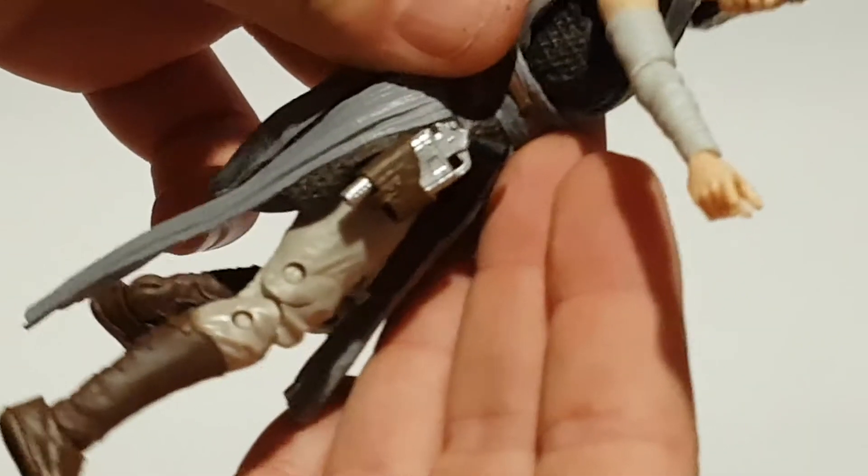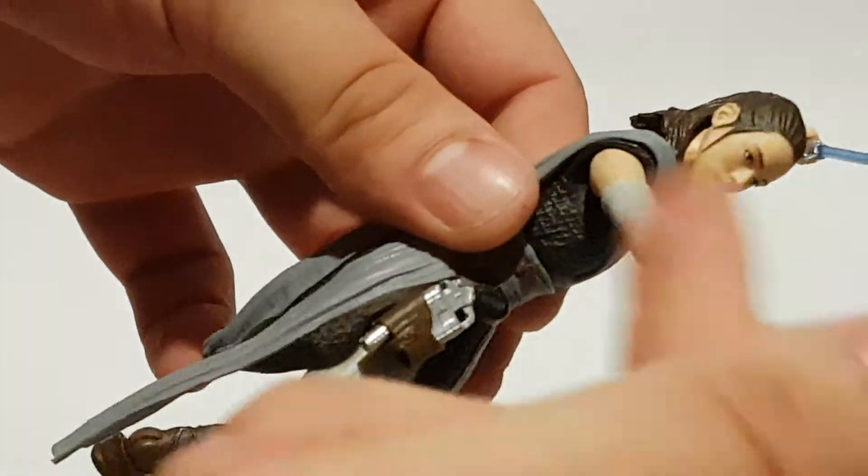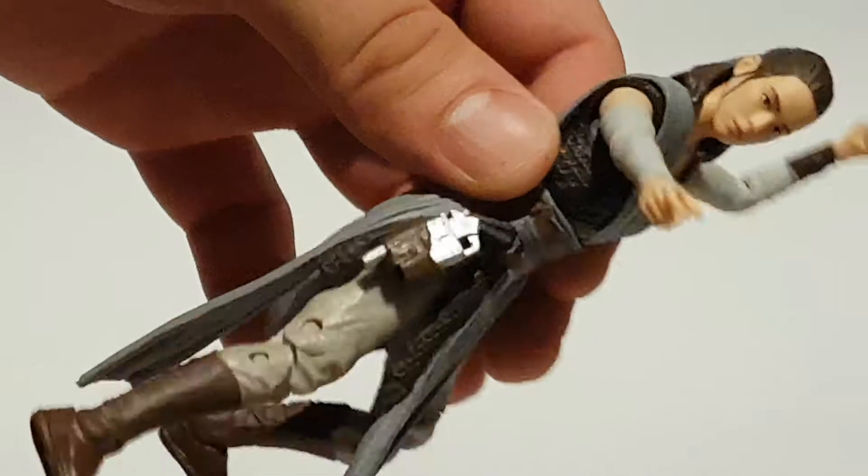Can the gun go in the pocket holster she comes with? Let's try that now. It goes backwards. Yes, there we go. So now you can see that the gun is in her holster. It does go backwards though, so it's a bit weird having this hand to grab it with.